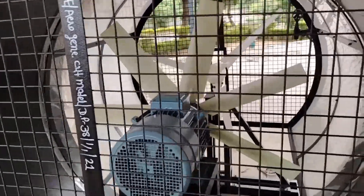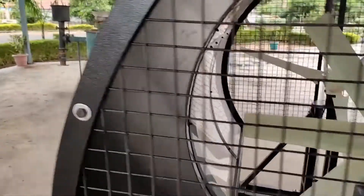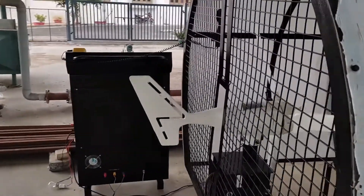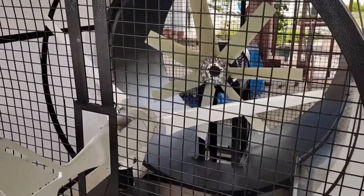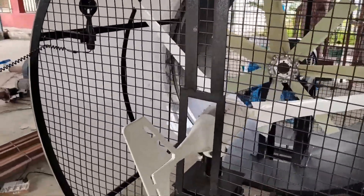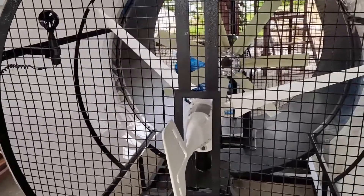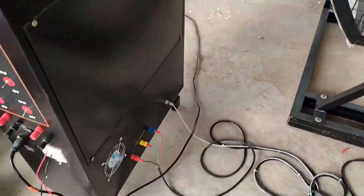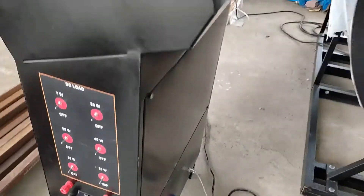Now coming to the second part, the wind turbine part. This is a 400 watt horizontal axis three-blade wind turbine, the output of which is connected to the control unit. The turbine produces three-phase AC output, and the RPM of the turbine is measured by a magnetic sensor which is also connected to the control unit. You can see three wires and a sensor going inside the control unit.